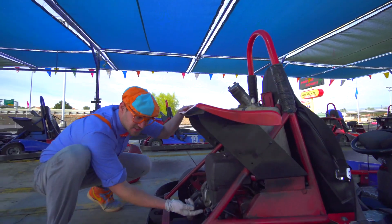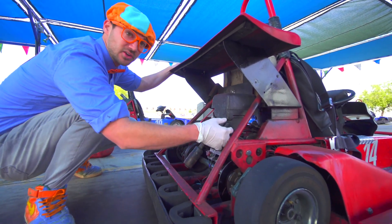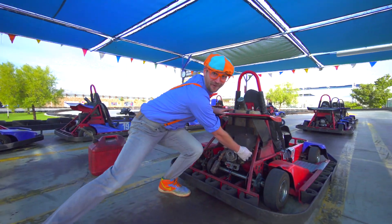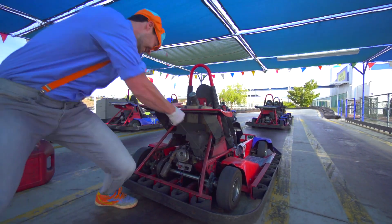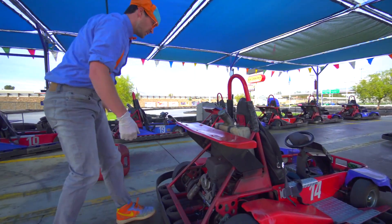Then we turn on the on switch — right there. Then all you have to do is pull the string. Three, two, one. A little harder this time. Yeah! Even a little harder this time. Yeah! Good job!